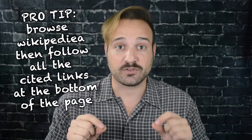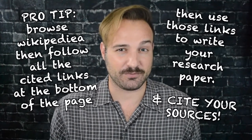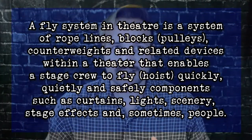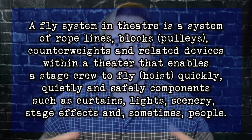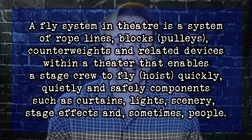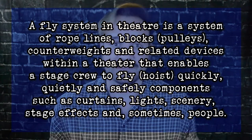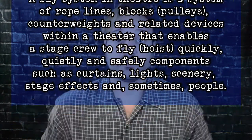What are fly systems? According to Wikipedia — which is a great place to start and get basic definitions, though not a great place to get all of your information — a fly system in theater is a system of ropes, lines, blocks (which are pulleys), counterweights, and related devices within a theater that enables a stage crew to fly or hoist quickly, quietly, and safely components such as curtains, lights, scenery, stage effects, and sometimes people. So whenever we say something flies in theater, we mean it's attached to some sort of rope or cable and is being lifted or hoisted off of the ground.